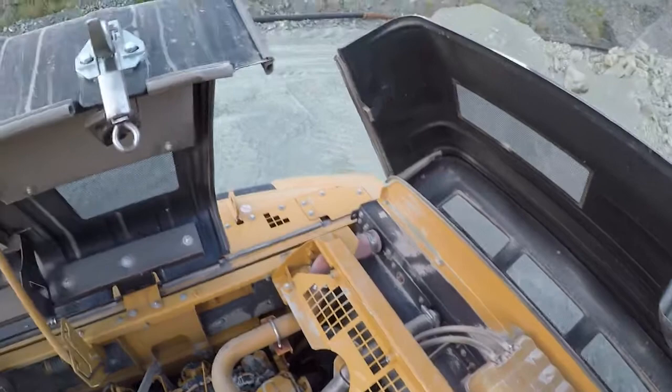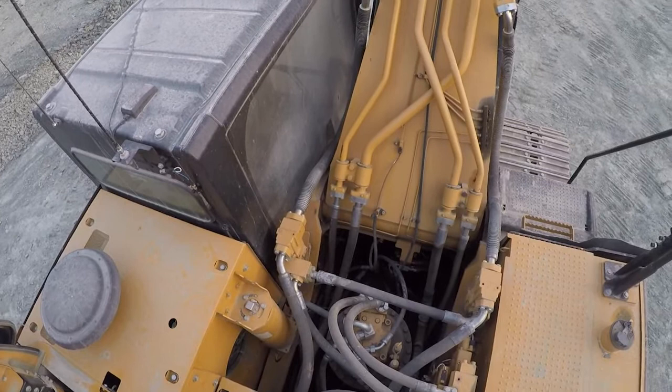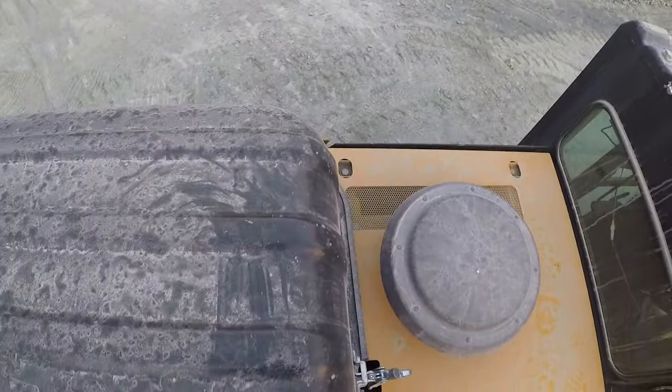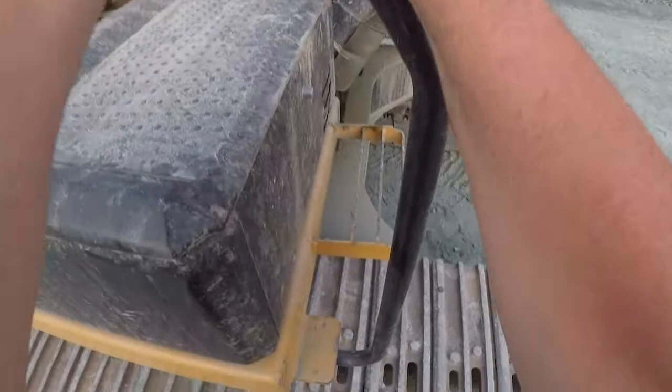Look at the boom and make sure — look for any stress cracks, any missing bolts. Basically look down in the turntable, see if there are any leaks, any hoses rubbing. Primarily try to catch those before we have any issues. Then we'll walk back down, keeping three points of contact as you come down, and go around to get in the operator's cab.